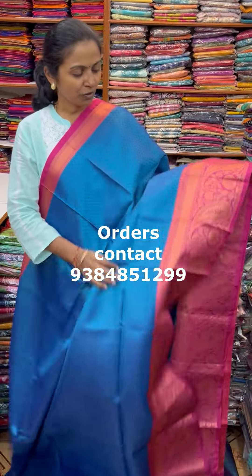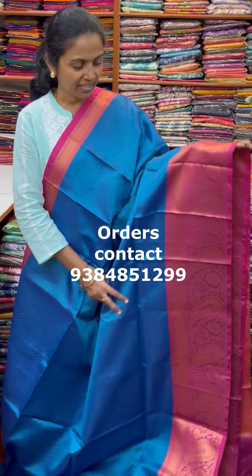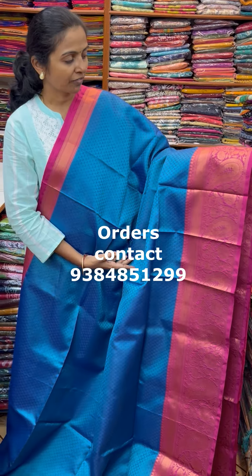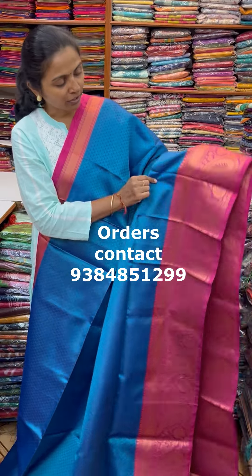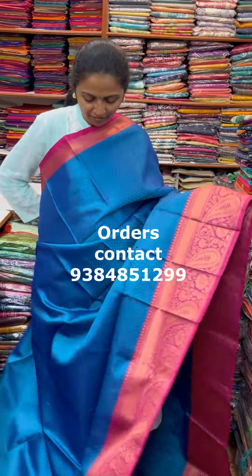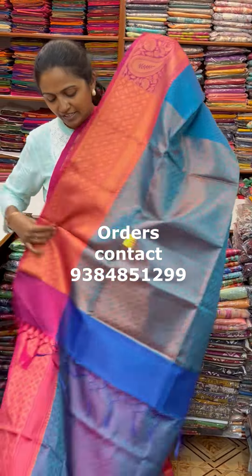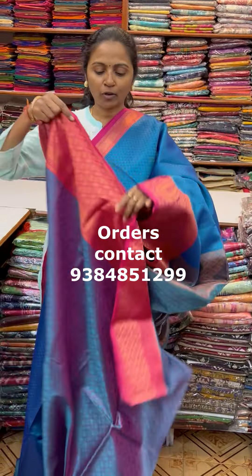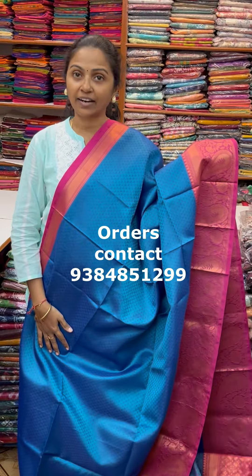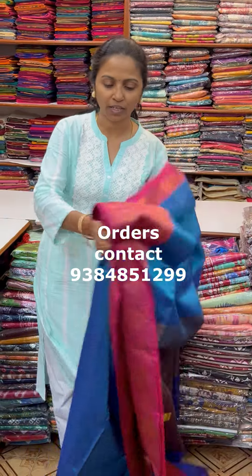A very pretty beautiful Kora Muslim Sari in lovely design — beautiful blue with a contrast of pink colour contrast border. The pallu of the Sari is this with tassel and the blouse for this Sari, and the price of this Sari is 900.